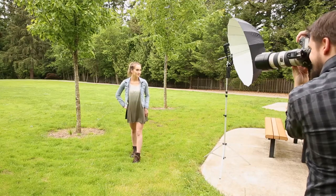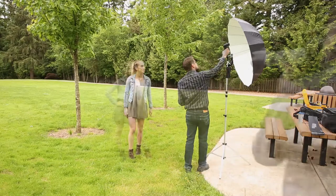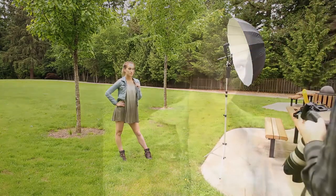One of the best things about these umbrellas is their ability to make efficient use of the light you put in them. Even with a tiny speedlight, I was able to get a huge soft light source that was both beautiful and natural looking.